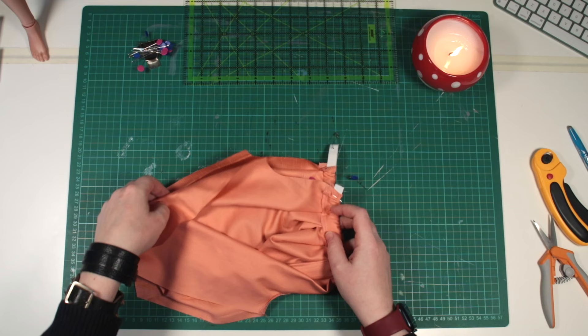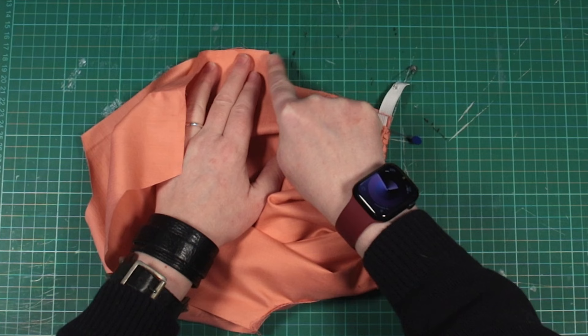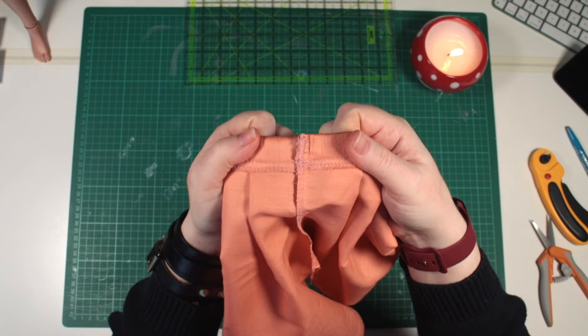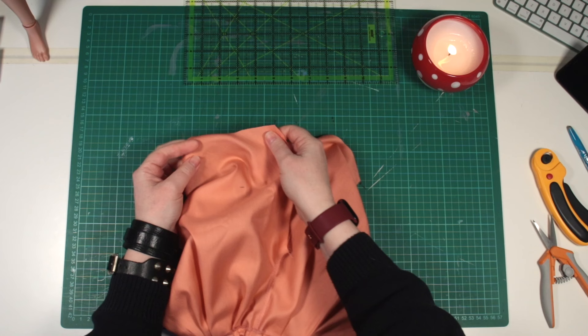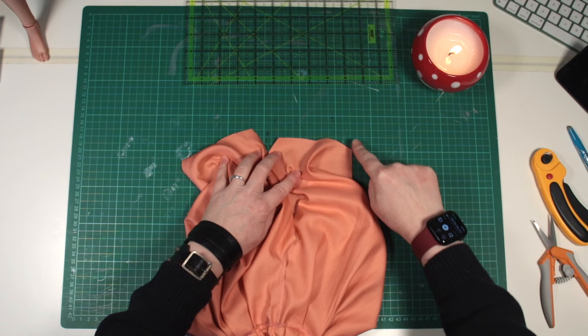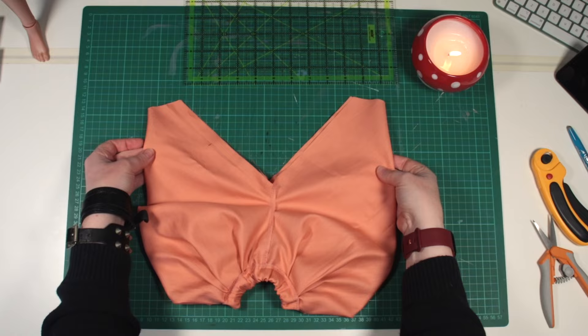Now, we can close the trousers right sides in, and sew the back crotch seam. Secure the elastic well, trim the excess, and overlock the seam. Mine is sewn, and I folded the seam over and topstitched it to lay flat at the waistband. Next we can overlock and hem the trouser legs, before finally sewing the inseam. Overlock that seam, and we'll be finished.